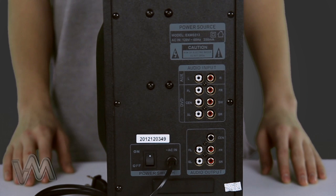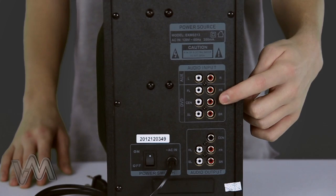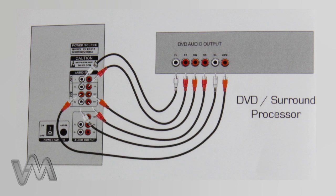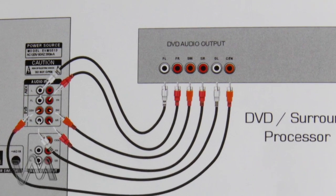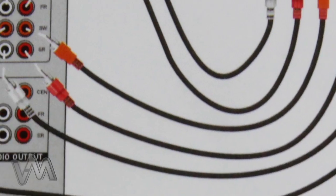The other input on the back of the subwoofer is the DVD input. That input is located here. Stereo RCA cables, which are included, can be used to plug into the input of a DVD player or surround processor. Simply connect these outputs to the corresponding inputs on the subwoofer.